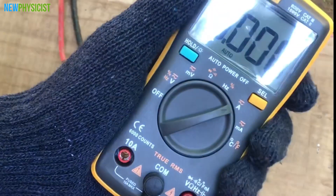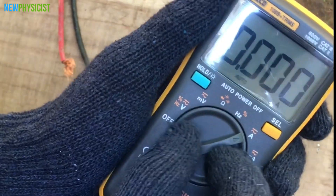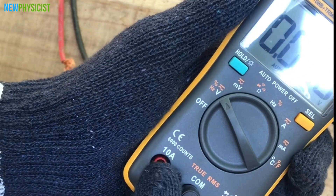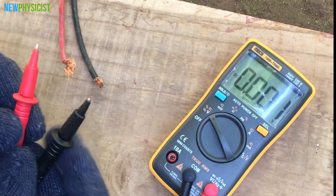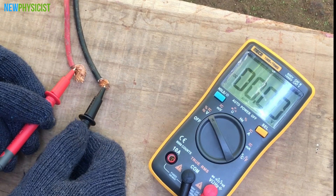Now adjust the multimeter to measure VOC. When we connect the voltmeter to a solar panel, we are connecting it in parallel, so the circuit is open. Then we get the maximum voltage the solar panel can supply under a given solar radiation. Here we get a VOC of 22V.